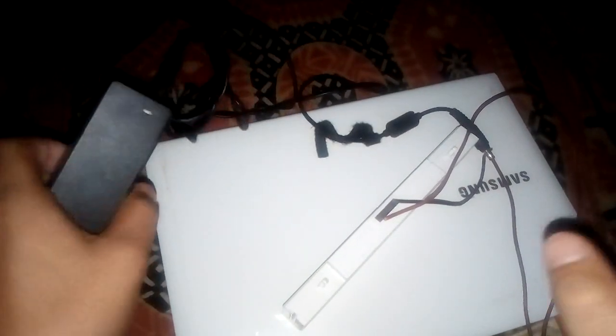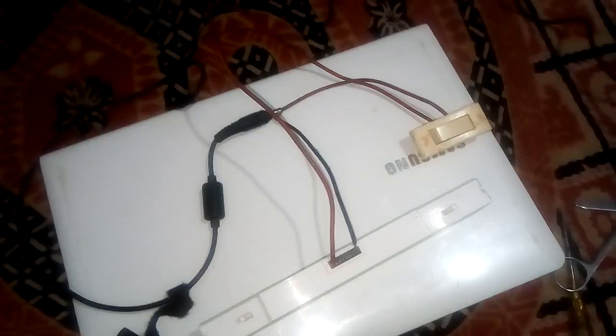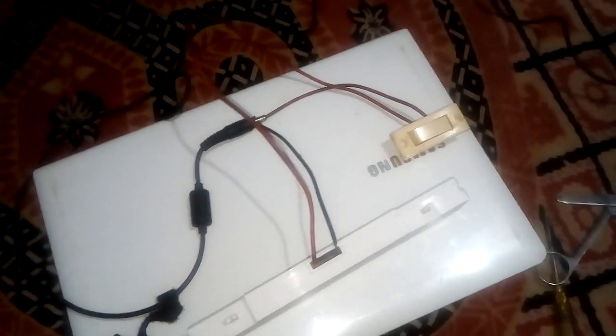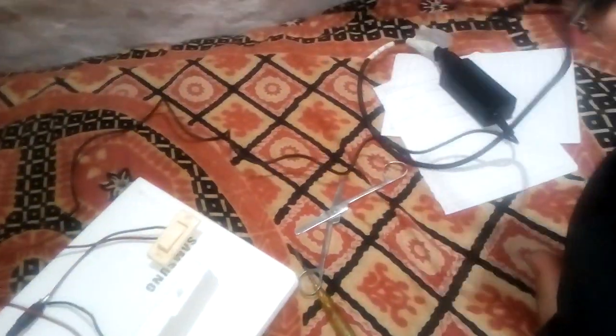You can also check whether the connection is right or not by looking here — the indicator is glowing, which means our connection is almost done and all right. Now let's check it. Connect the wire into the socket.